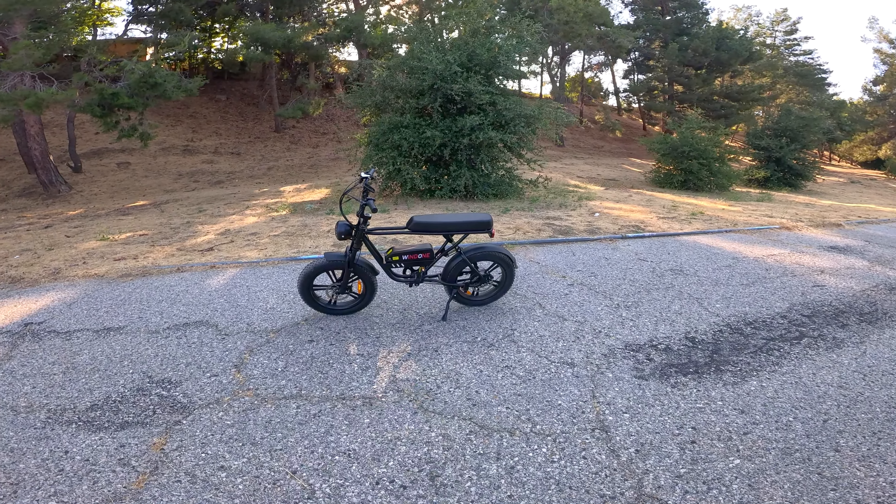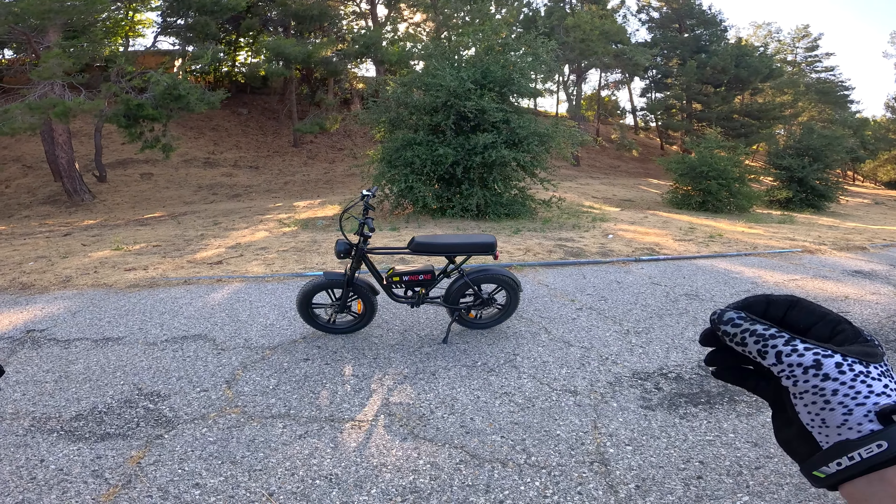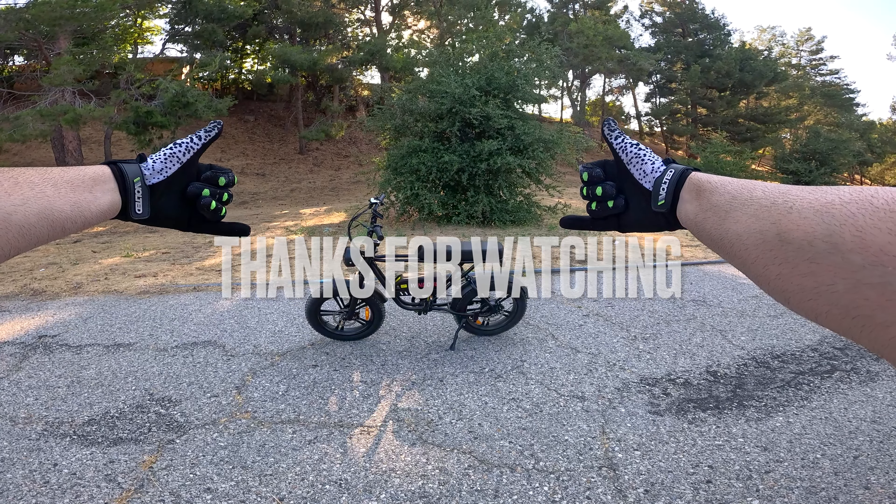Now let's do some off-roading. We are at the Voltage Adventures world famous testing ground, and this bike does have suspension, so let's see how it does. Not bad — the price is amazing for everything you're getting. The hub motor is working great and the suspension held up. It is a little bit of a bumpy track but we did it with no problems.